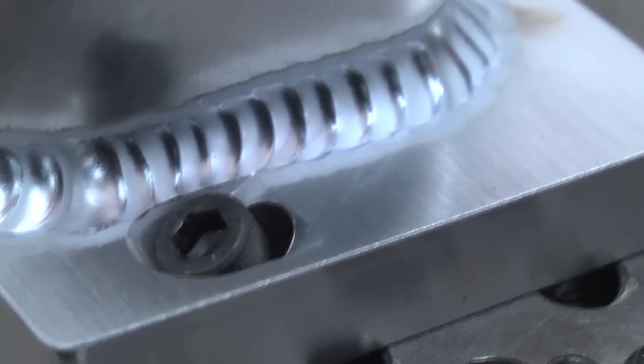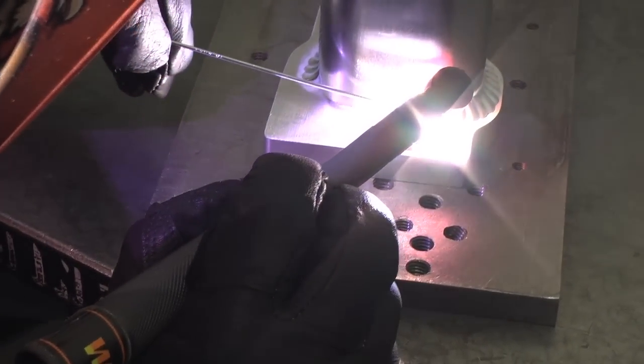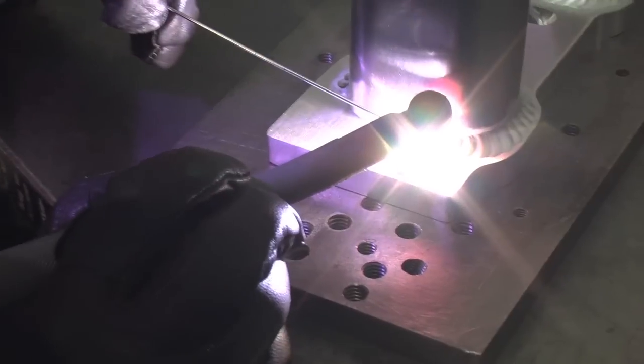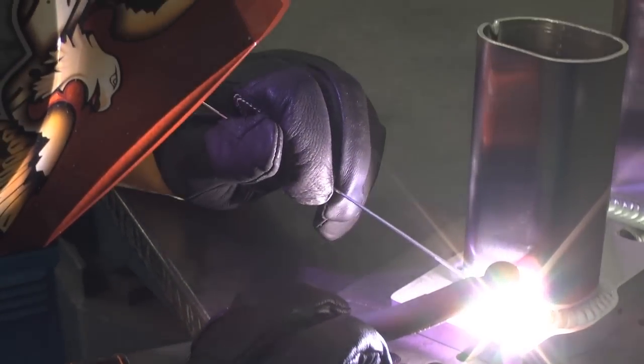I would say you almost can't put the difference into words, it's that big. I would almost want them to come over and try my machine — the difference is just so huge. The arc accuracy, the manipulation of the controls, the controllability for personal weld styles is just phenomenal.